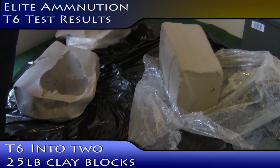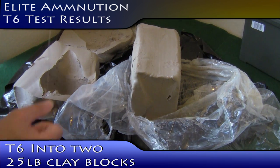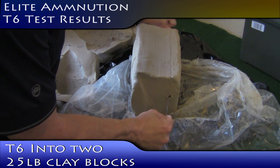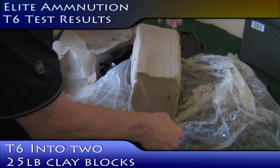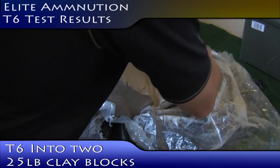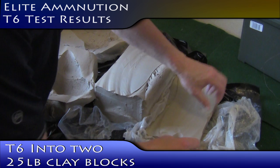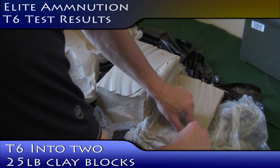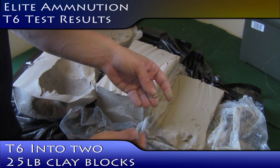Let's take a look at the second block and see if the bullet's in there. I'm not quite sure where to begin, so I'm just gonna slice it right down the middle where I see the entrance. Let's see what we find. Here's part of the bullet, anyway. Let's see if it's the whole thing. Yep, sure is. I'm gonna clean that up and take a look at what it looks like.